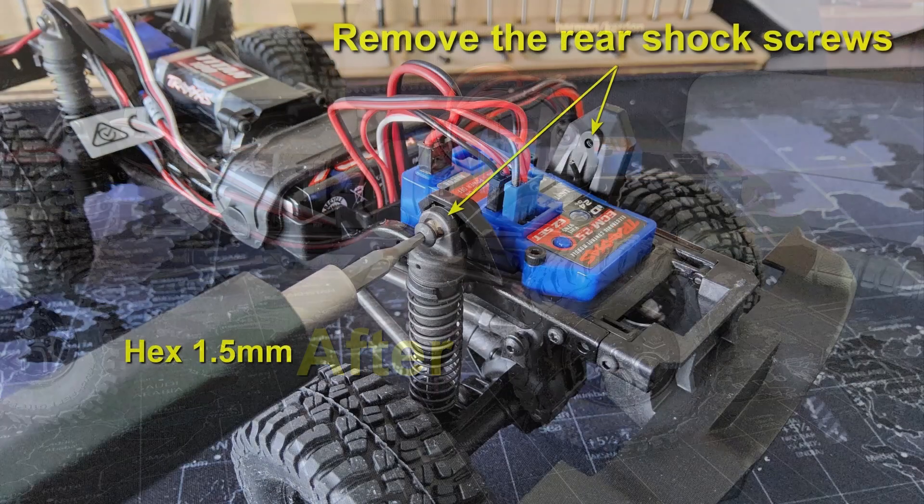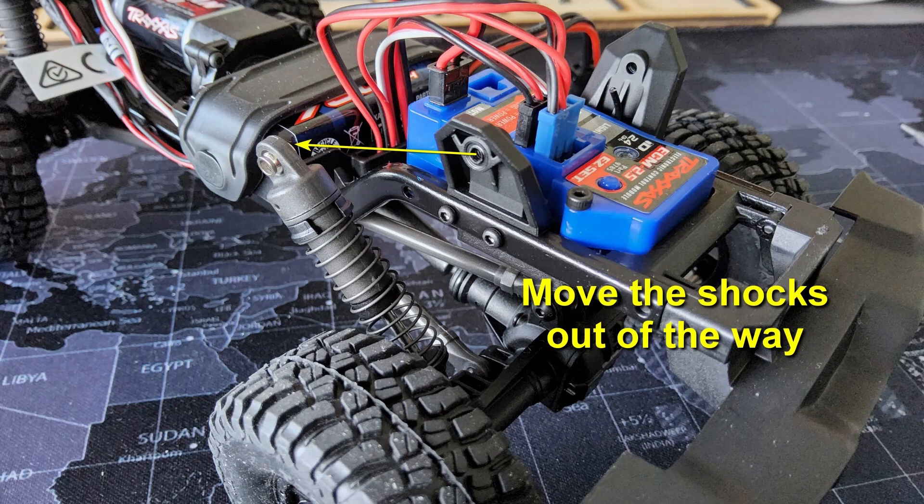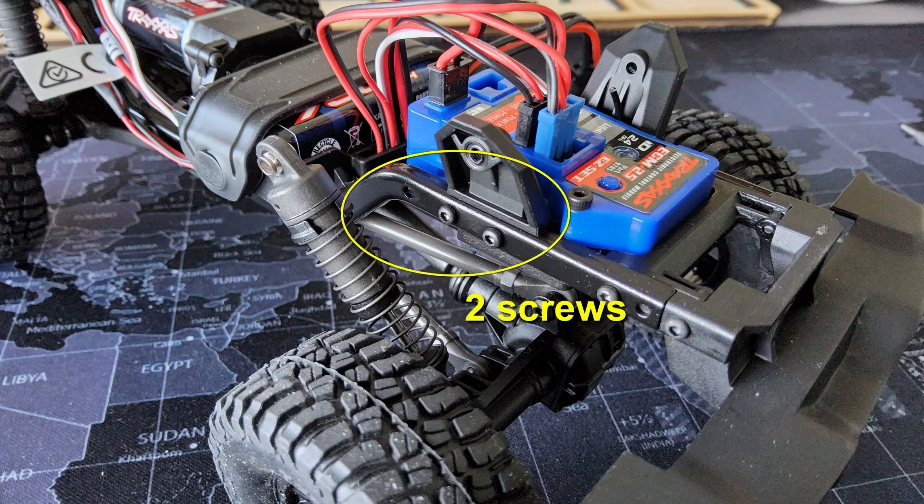All we need for the mod is just a 1.5 millimeter hex screwdriver. The first step is to take out the top screw that holds the shocks at both sides. When we move the shock out of the way like this, we have access to the two screws that hold the receiver, and we also see this spare hole that we are going to move the whole unit towards.